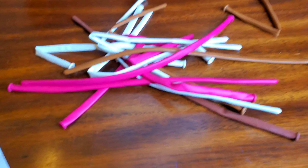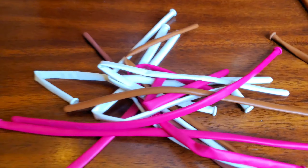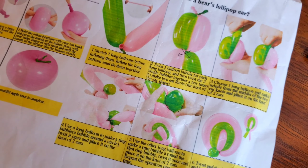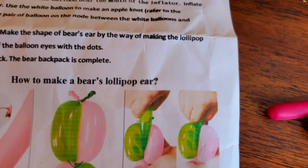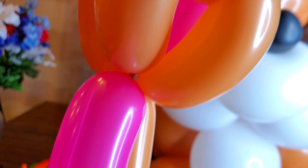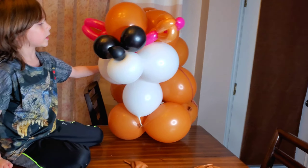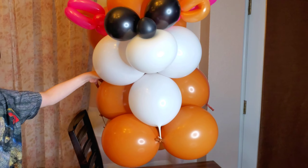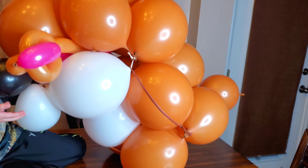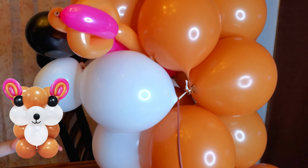Alright, so this is the last step of the bear. We gotta make the ears out of these, so I'm gonna inflate them and then try to tie them. So these instructions are super unclear to me. I don't know — I'm just gonna do whatever and put it on the ears. Alright guys, look at this bear we made out of balloons! You could tell that we really nailed it — it looks just like the picture.